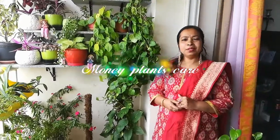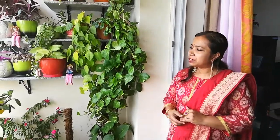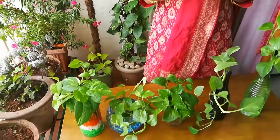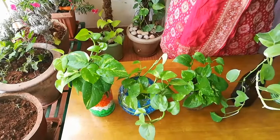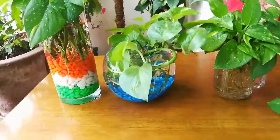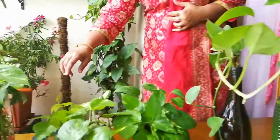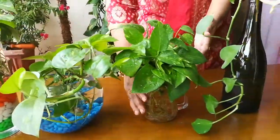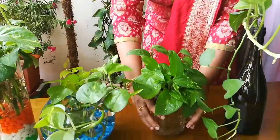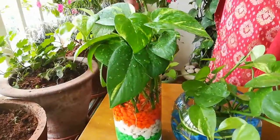Hello friends, I am Abdul Priya from Nature at Home. Today I am going to tell you about the care of money plant. In the last video, I told you how to make a bunch of money plant and how to grow it in different types — you can grow it on the moss stick, you can grow it in water, or you can grow it in a bunch like this.